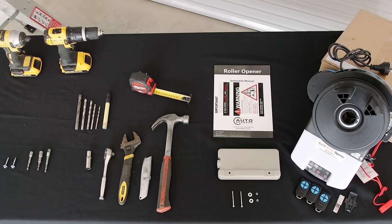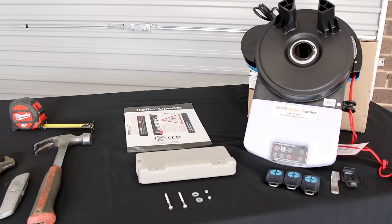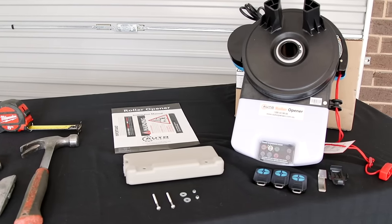Here are the tools required to fit the motor, and here are the kit contents, which include the motor, the remotes, and a weight bar.